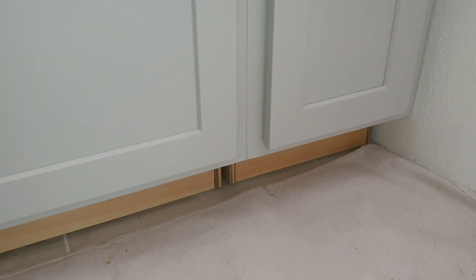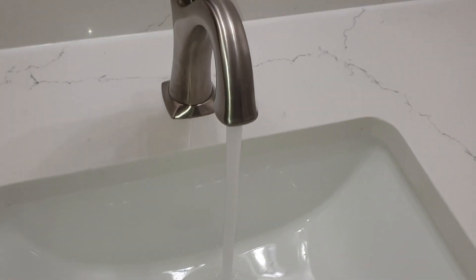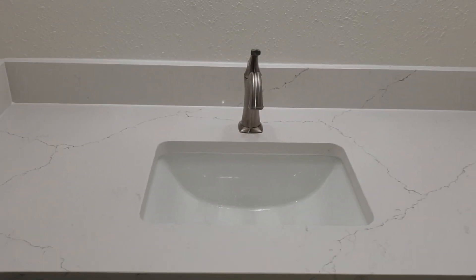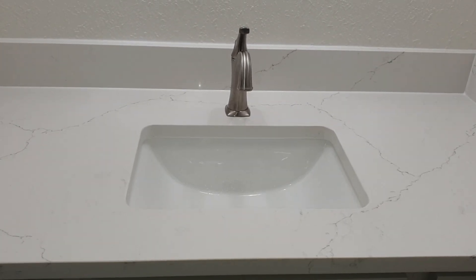We have a piece of quarter-inch material that we'll rip and chop to cover up that toe kick, taking it clean down to the floor. That's the way it should be. So two sinks today, plumbing, shutoff valves — all that, everything going on.